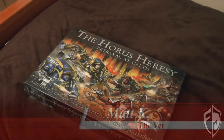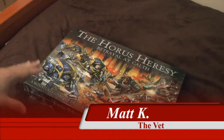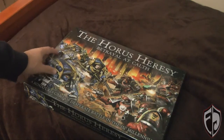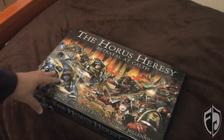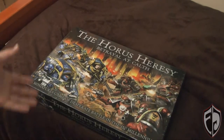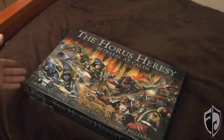Hello, Fearless Gamers! Matt here for Fearless Games, and today we're doing another unboxing. This time we're going to be doing the Horus Heresy Betrayal at Calth box set. This is a standalone miniature game that takes place in the 31st millennia — basically, as most people have been calling it, the Horus Heresy box set.